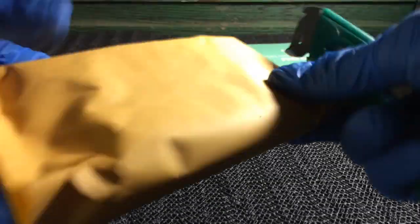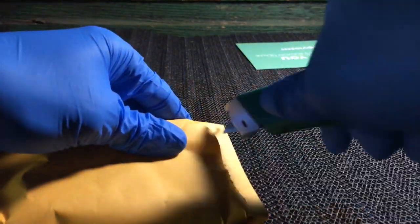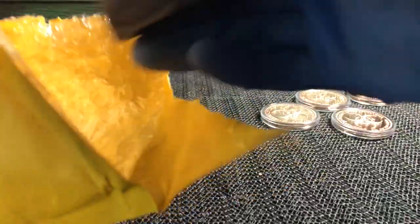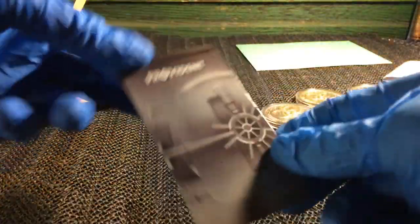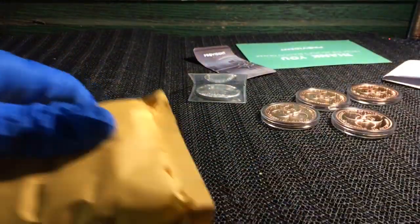All right, let's push this next one open. Looks like we got some paperwork in there and a Provident Metals magnet, so pretty cool. What else we got in here? All right, so there's our silver, and we got one more package here. I did only get one ounce of silver.